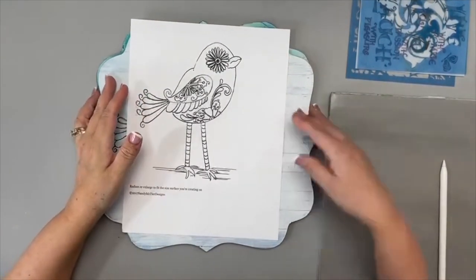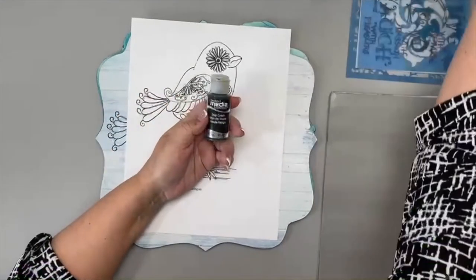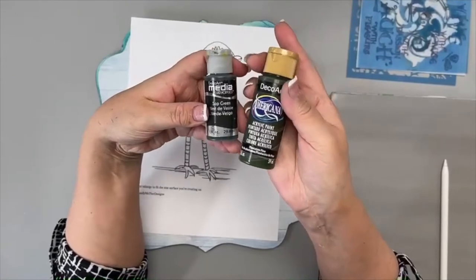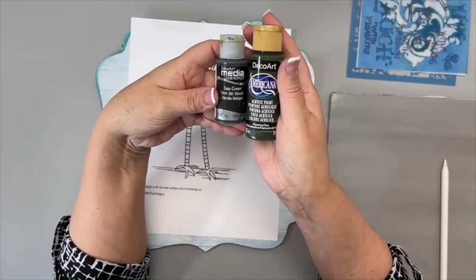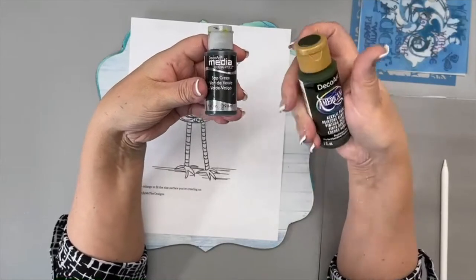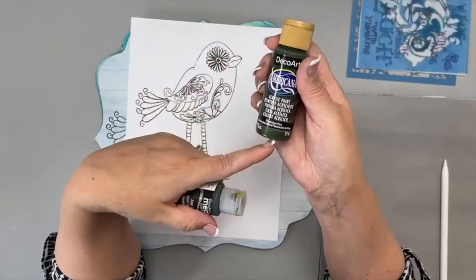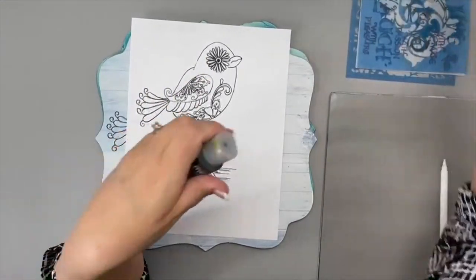In the packet I listed substitutions for colors. For example, this piece was painted with Media Fluid Acrylics — they're my absolute favorite paint. But I gave some substitutions in the e-packet. As I paint this piece, if you know this is a dark green, whatever dark green you have, you can use that color. It does not have to be exact.